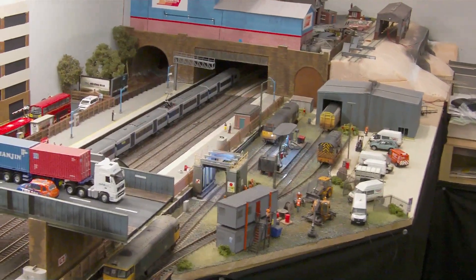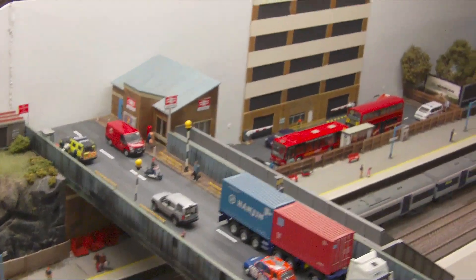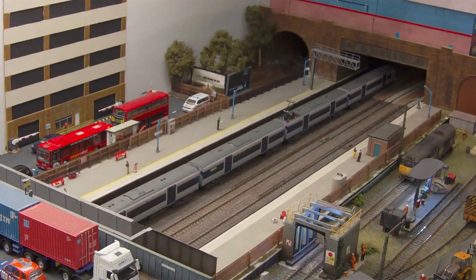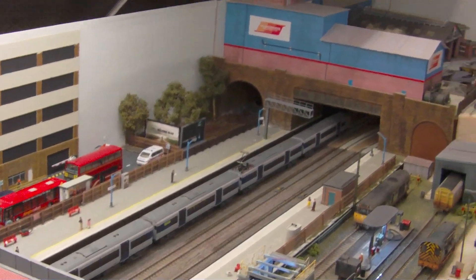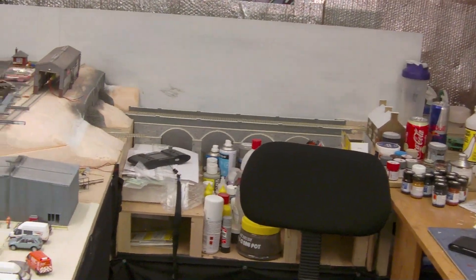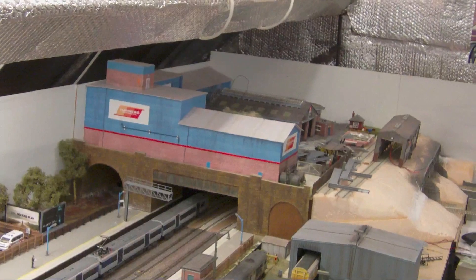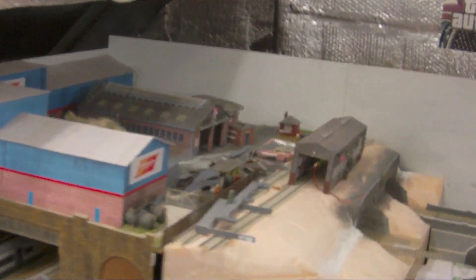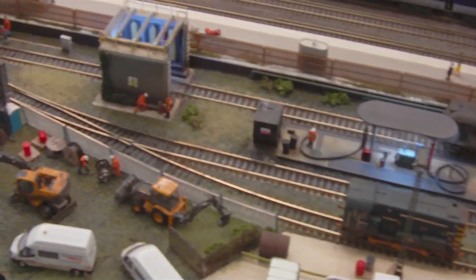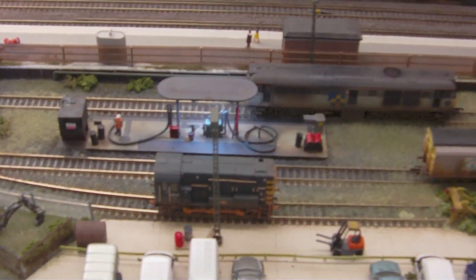That's my layout update — hopefully you'll all be impressed with the small TMD, the bridge, and the station. If there's anything you think I've left out or could add to make it look better, please leave a comment. The next update probably won't be for another month or two, but by then I should have made a start on the town scene and had the baseboard put down ready for track. I need to get the Turner's depot back up and running as it's currently a mess. Please leave a comment and subscribe if you haven't already — I'll have another update for you again soon, cheers for now, bye.